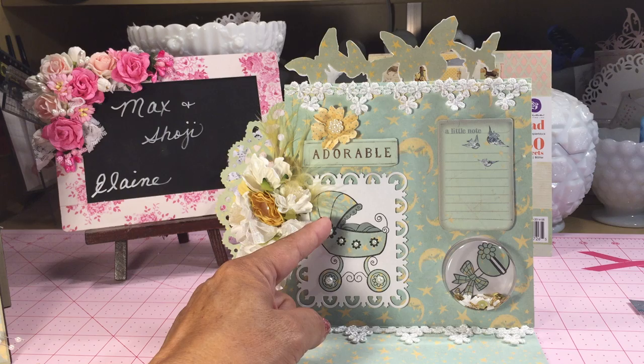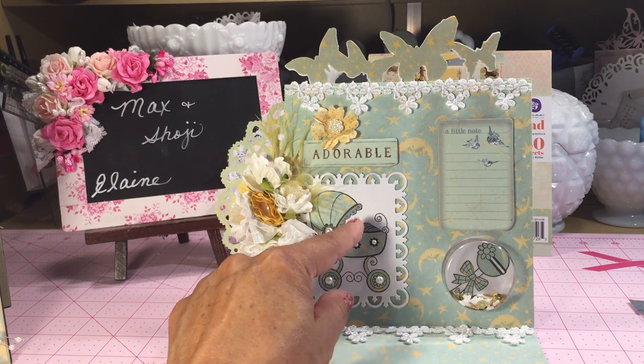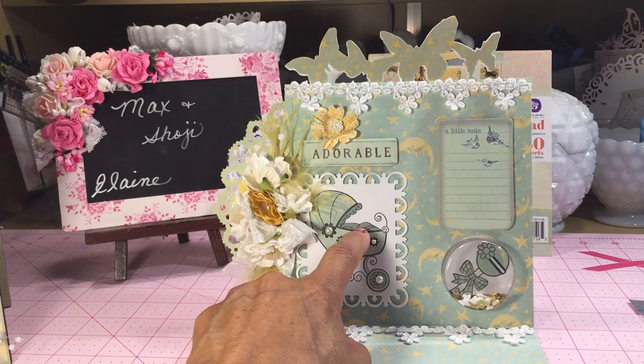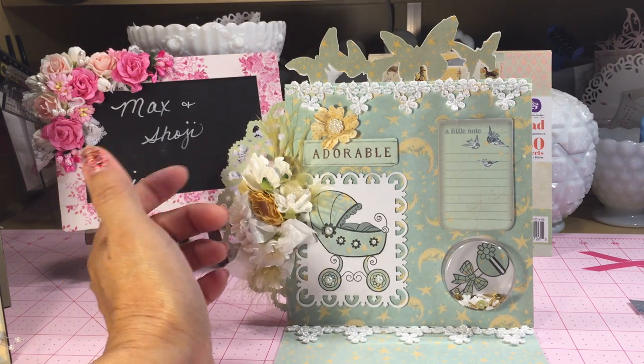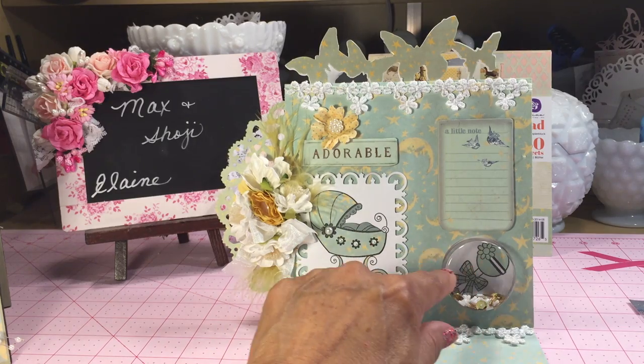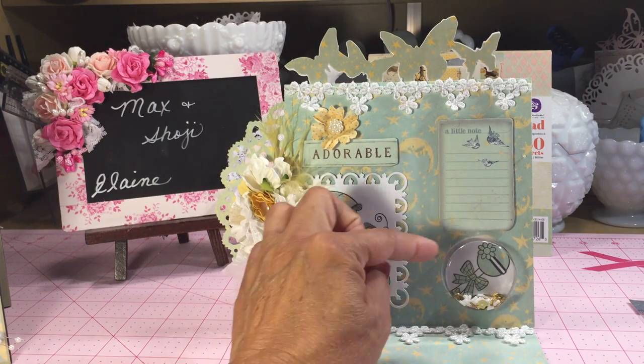I paper pieced all of the little elements, including the little baby in a blanket, using the paper collection. Then I made a shaker section here, and my stamp set had a little rattle.